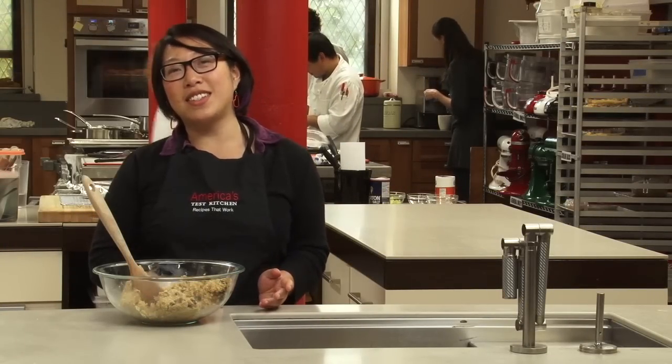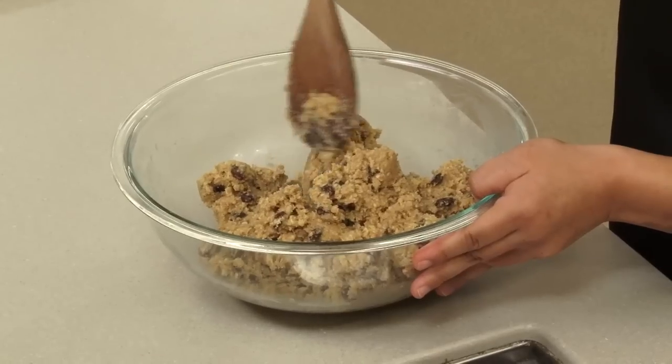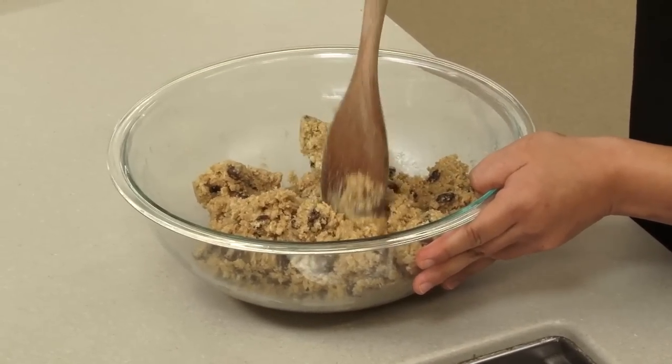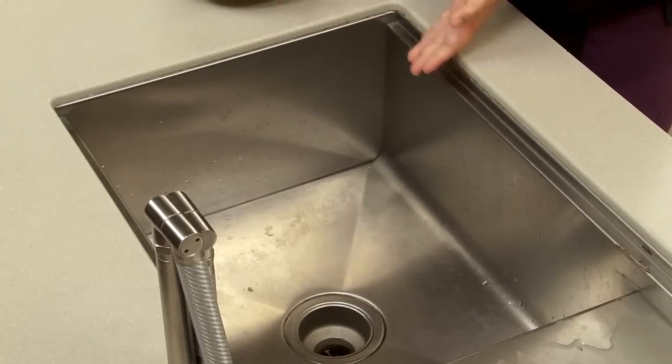Do you ever feel like you need an extra pair of hands in the kitchen, especially when you're mixing a really thick dough? We got an oatmeal cookie here and it's a little hard to handle, but actually the easiest thing to do is just look right in front of you. Ta-da! The sink.